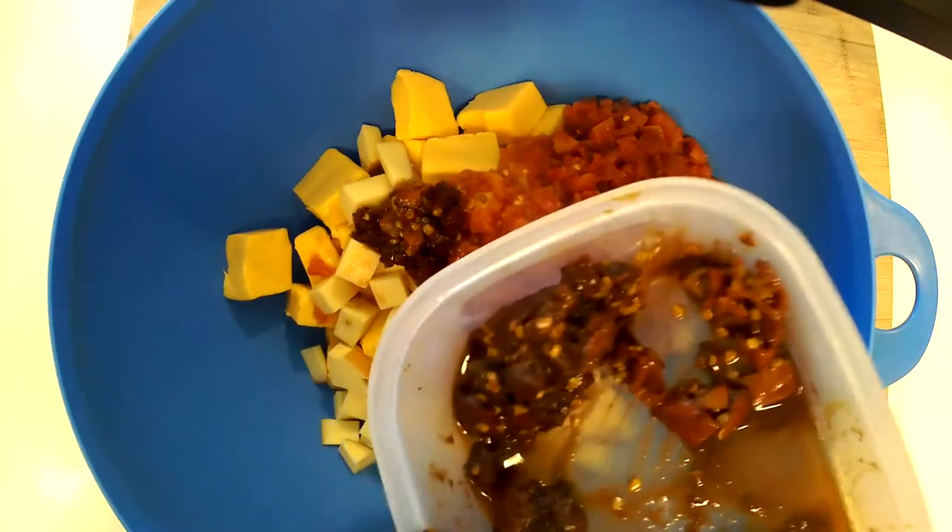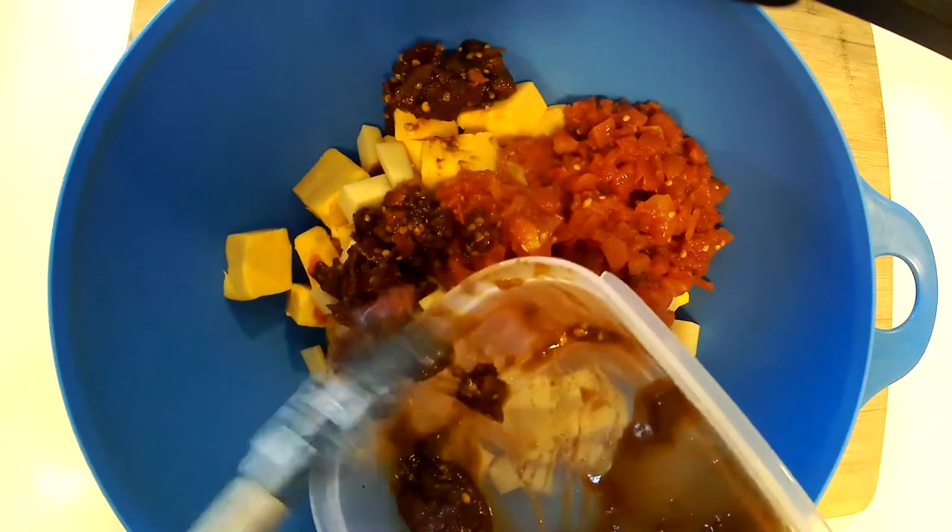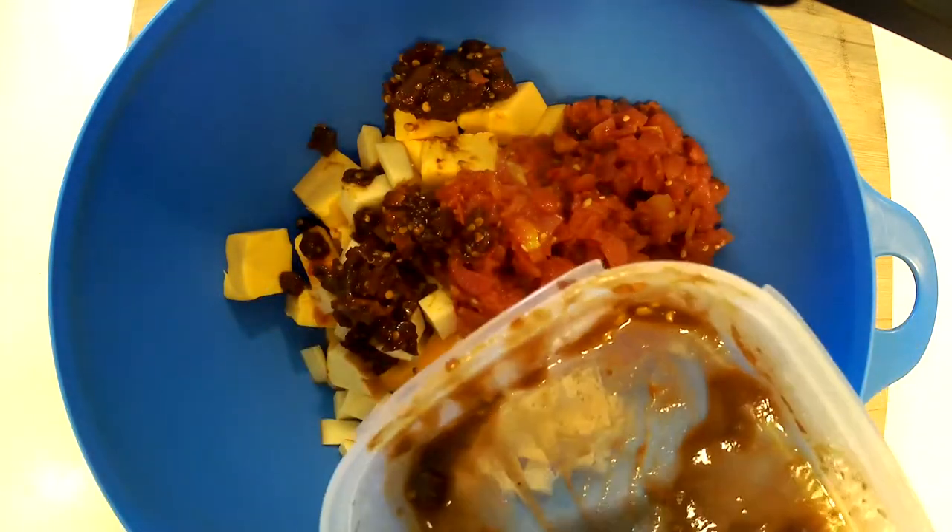Now the recipe calls for two cans, and I believe they're the 10-ounce cans. I'm using a 15-ounce can, so using two cans would be way too much. So what I decided to do was add some chipotles in adobo sauce. They come whole in a can, but I've chopped up about four or five of them.